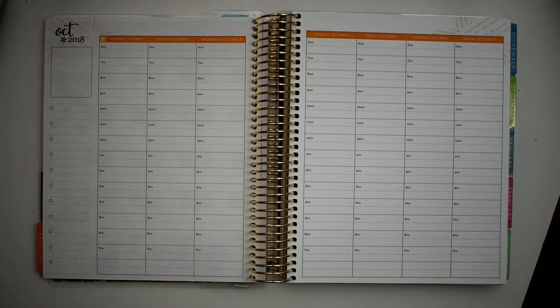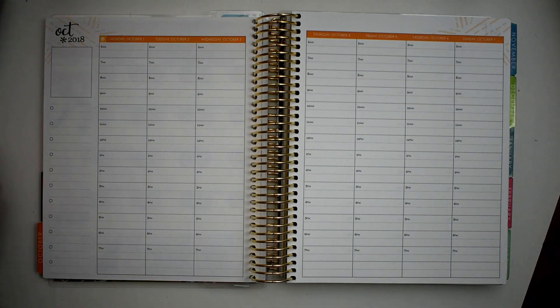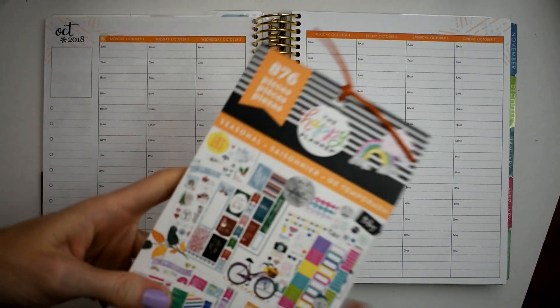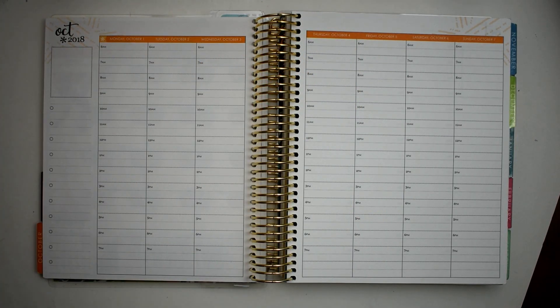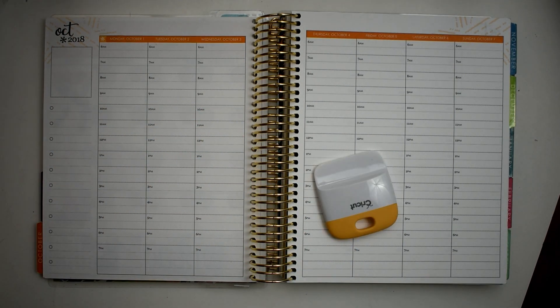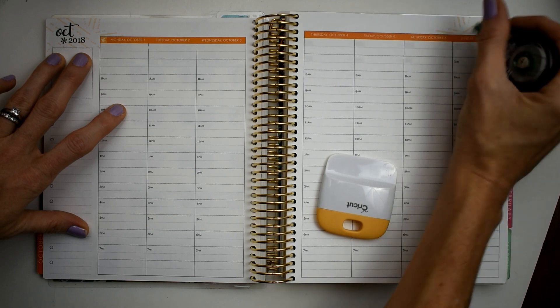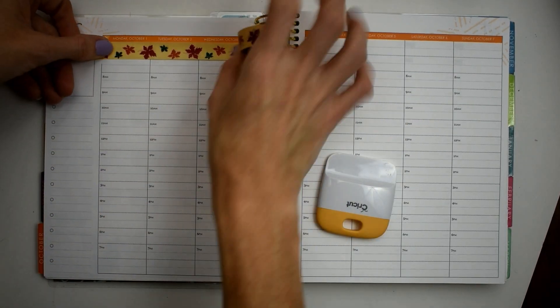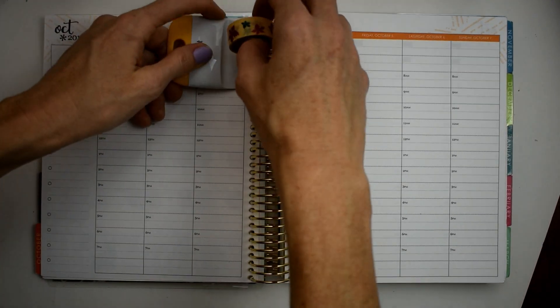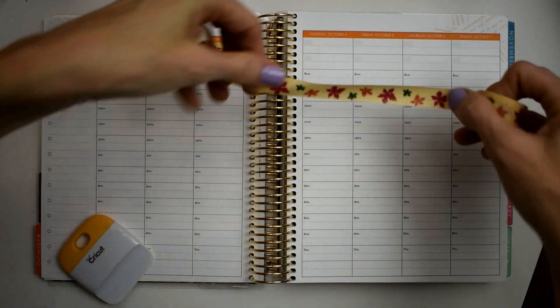It's October — I cannot believe it, and I'm so excited. We're finally getting into the 70s, and it's October, so I could not wait any longer. I'm using the seasonal sticker book, and I'm using my fall washi. Look, leaves! I've been waiting to do this. When I flipped over to fall in here and it was orange and said October, I was just like, I gotta do it. This spread was just screaming for some fall stuff.